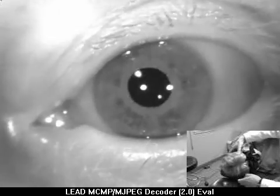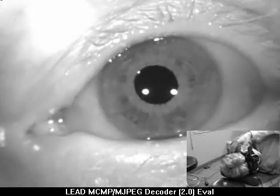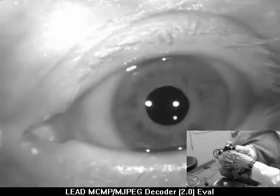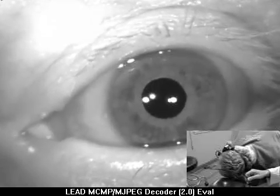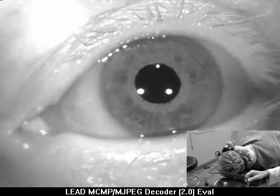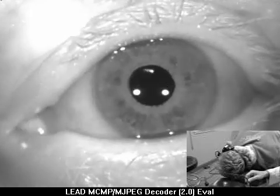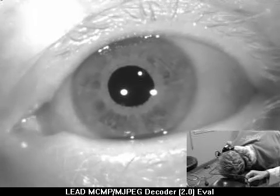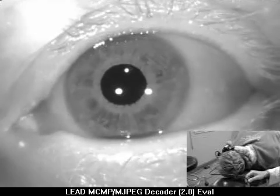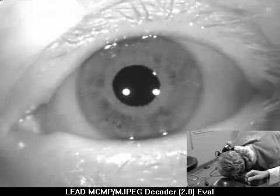I'm going to turn your head all the way to the right, because we're going to do something called the supine roll test. That dizziness has stopped now. And now we're going to turn your head all the way to the left. Go ahead and turn it. That's good. Let's see what we get. It's a long latency, and here comes a left-sided response — but not very long-lasting and not as strong.